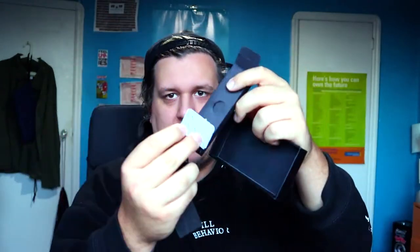It comes with another pod in that little box and the cord. It is fast charging, so it will charge fully in 45 minutes — that's pretty sweet. A lot of devices are not fast charging.